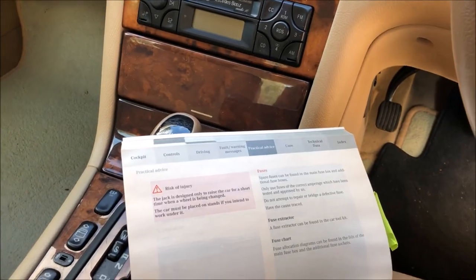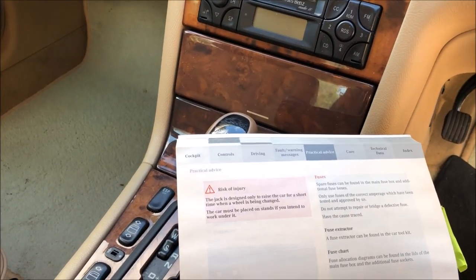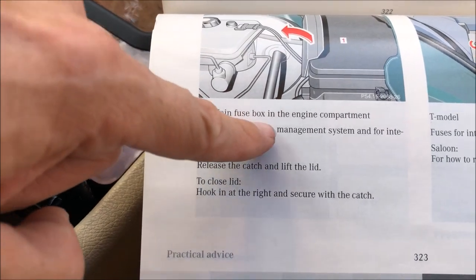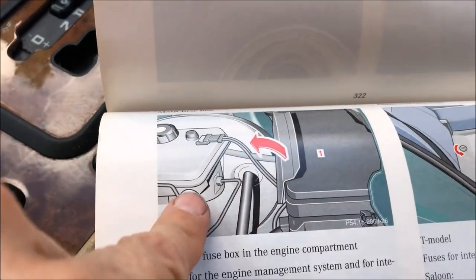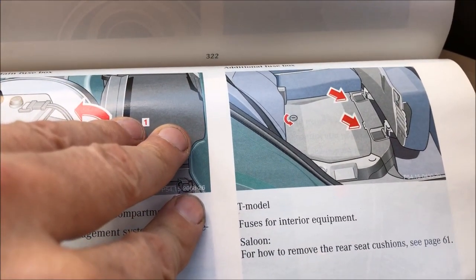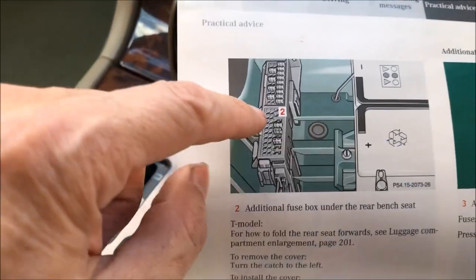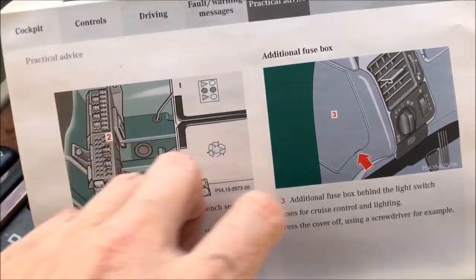Hello everybody. In today's video I have this Mercedes E320, this is a V6 and 2002, and we're going to look at the location of the fuses. Looking at the manual here, the main fuse box is in the engine compartment, then we have another fuse box which is under the rear seat, and then there's a third fuse box which is next to the light switch.